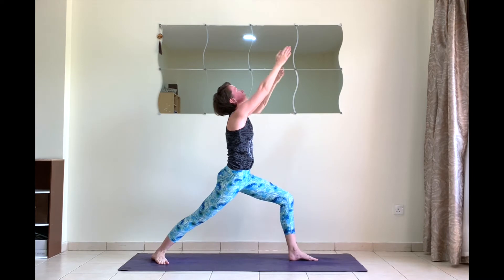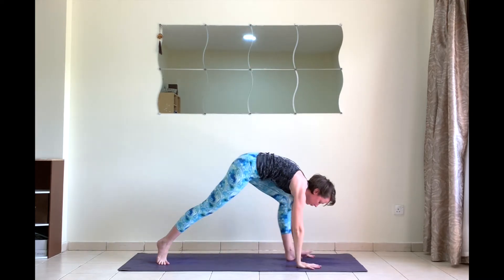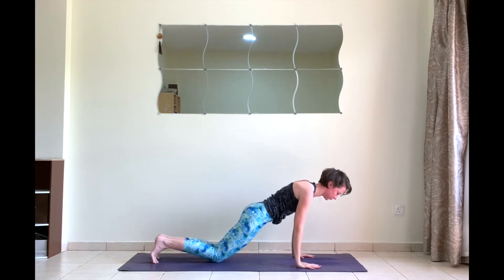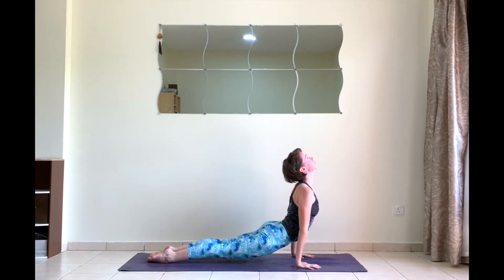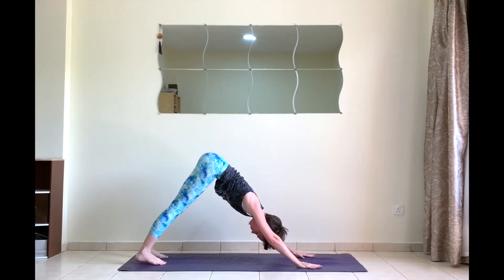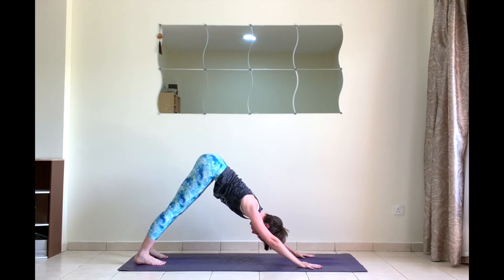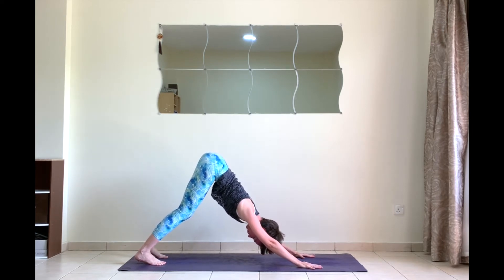Palms together, look between the thumbs — warrior one. Exhale chaturanga. Inhale upward facing dog. Exhale to downward facing dog. Five breaths here.